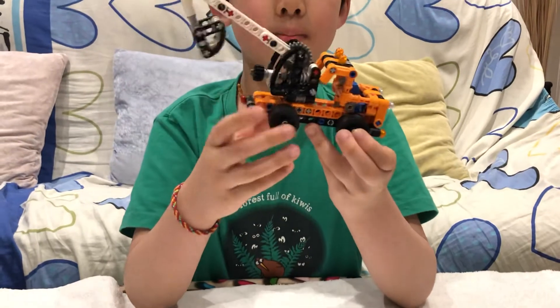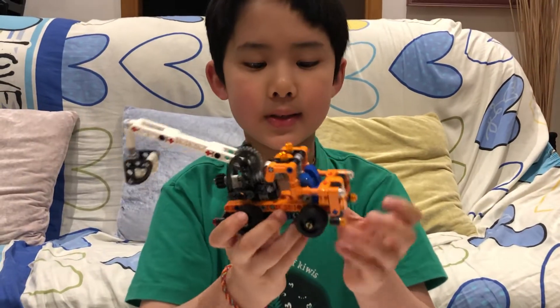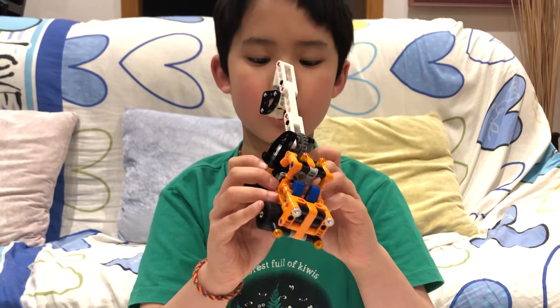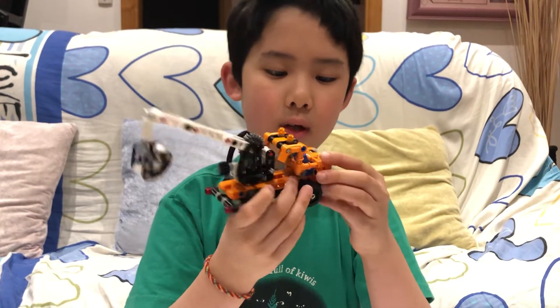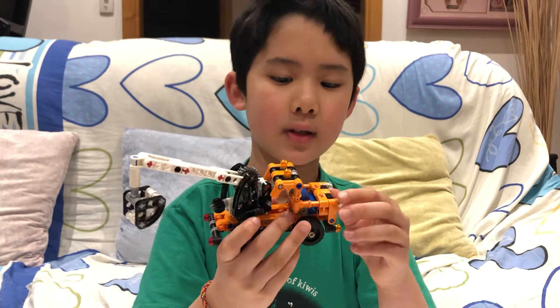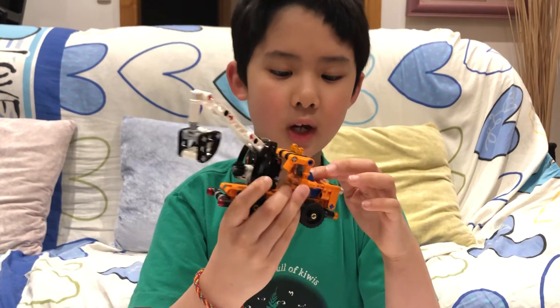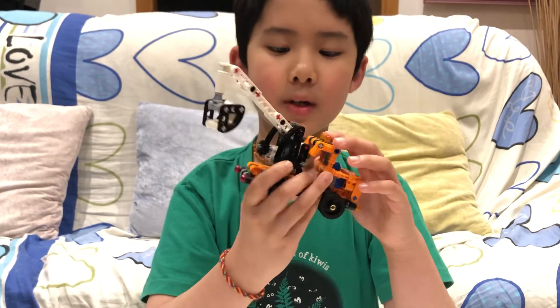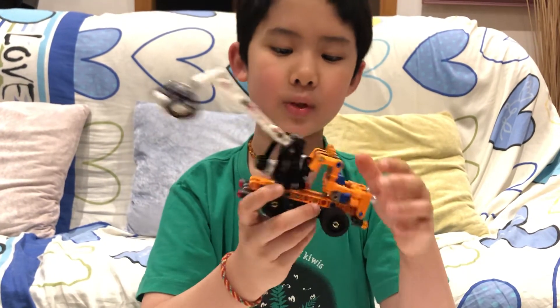There are also these tiny tires because this set is small, and Lego wanted to put the small tires. There are also these headlights and this chair, which unfortunately can't fit a minifigure. But this set is still pretty decent.